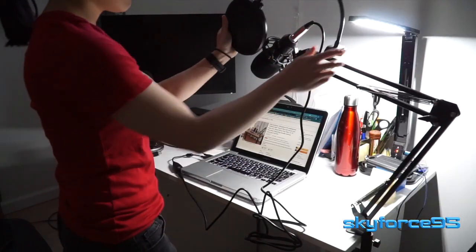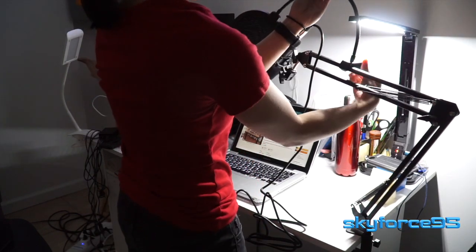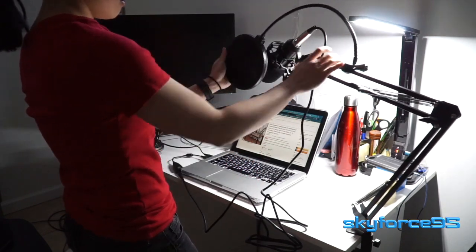If you want to take advantage of the included pop filter, you would just latch it onto the arm and then place it in front of the microphone.